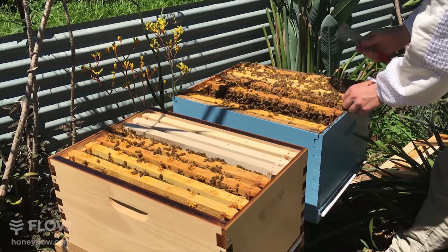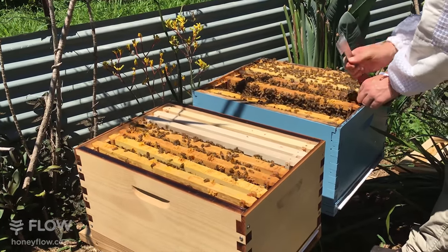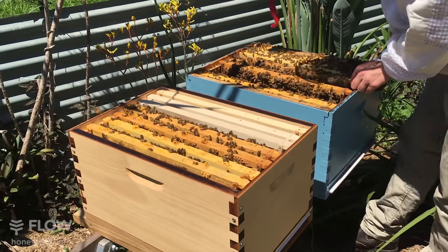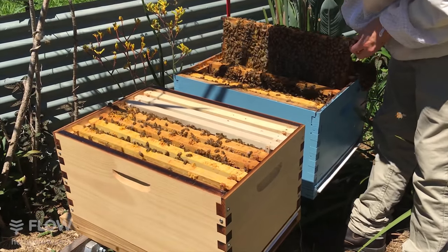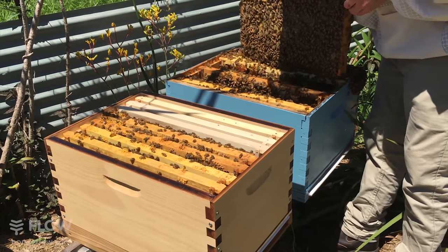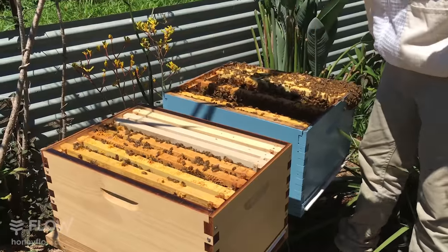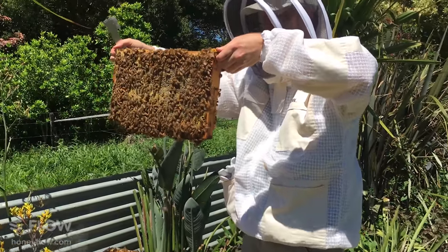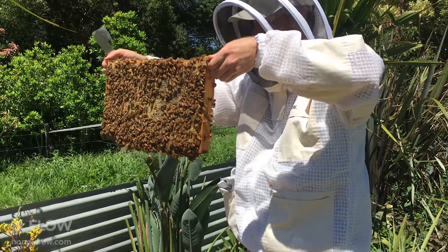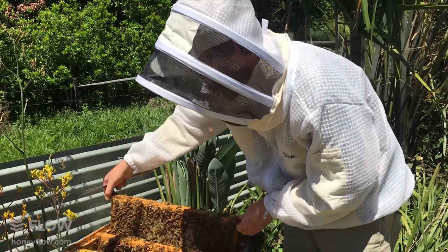There's a bit of burr comb going between those two frames — sometimes your naturally drawn comb can go a bit wonky. That is a very heavy honey frame — all honey. I'm going to put that back into the hive. The rest of the frames in this box are honey.